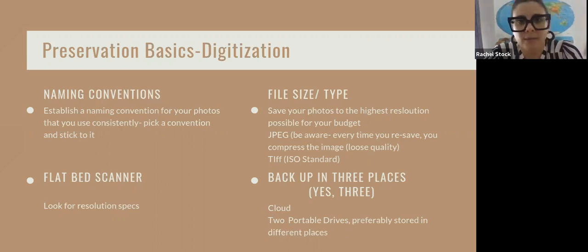This will happen to you — you'll get 50 photographs in and think, 'I really don't like that naming convention, I want to change it.' It's okay to change it at that point, but just know you'll have to go back and change every photo before that. In order to stay organized and keep track of everything, choose a naming convention. There are articles on the internet about naming conventions and actually international standards for it. You want your title to be as descriptive as possible and understandable even if you're not there.